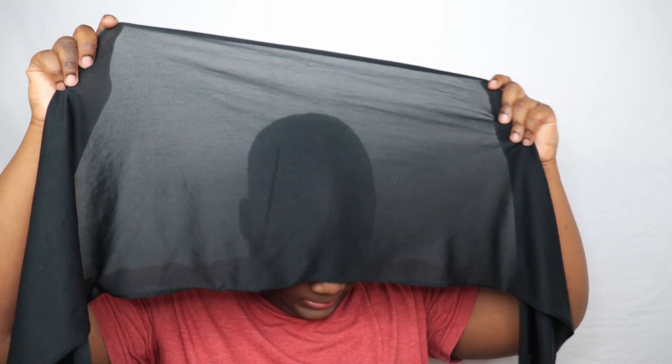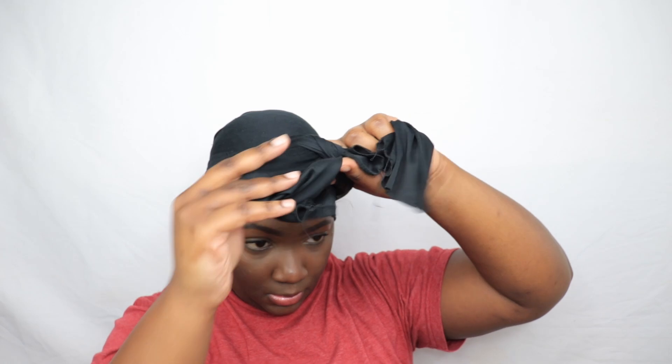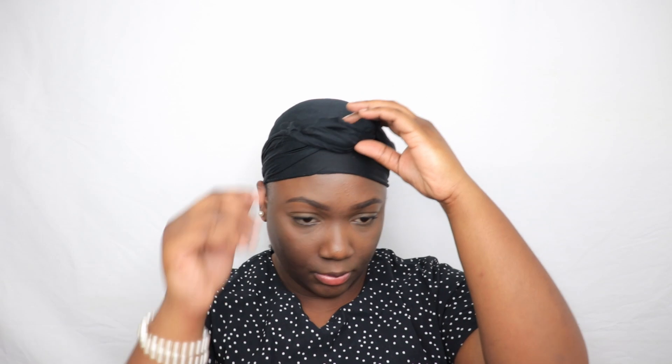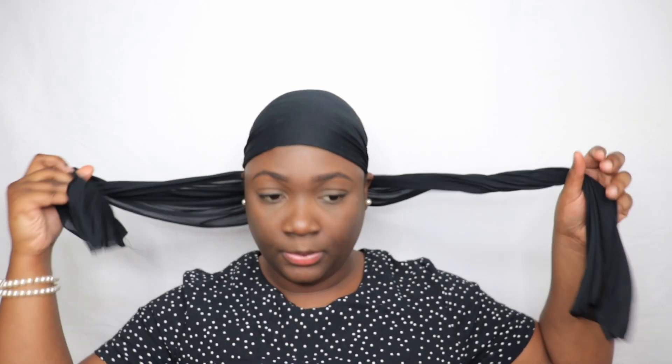I'm going to take my hair scarf and let my hair set for about 10 minutes while I get dressed. About 10 minutes later — I put on my clothes and some earrings — I remove the scarf and my hair is looking really good.